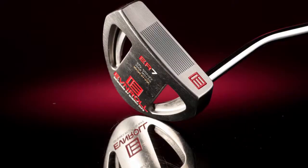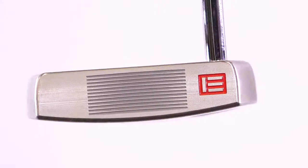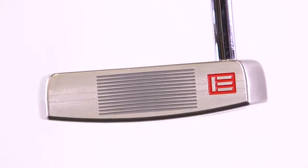This is the ER7 putter from Evenroll, and the real story behind this putter is all about the grooves — how they're created and what that does in terms of contact on the golf ball. When you take a closer look, you'll notice that the grooves on the face are not uniform. They change in width from heel to toe, and it's really quite interesting to see how those grooves are milled onto the club face.